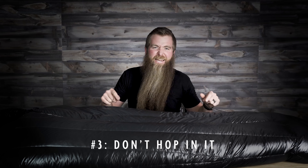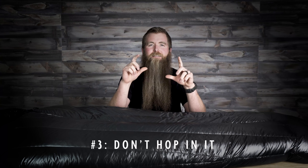Number three: do not try to get Instagram famous from your sleeping bag. In other words, do not get in it and start hopping around your camp to get a photograph for Instagram or Facebook or social media. It is not worth it. You are jumping around with a delicate piece of fabric on dirt, rocks, sticks, all sorts of things, and you're definitely going to hurt your bag.